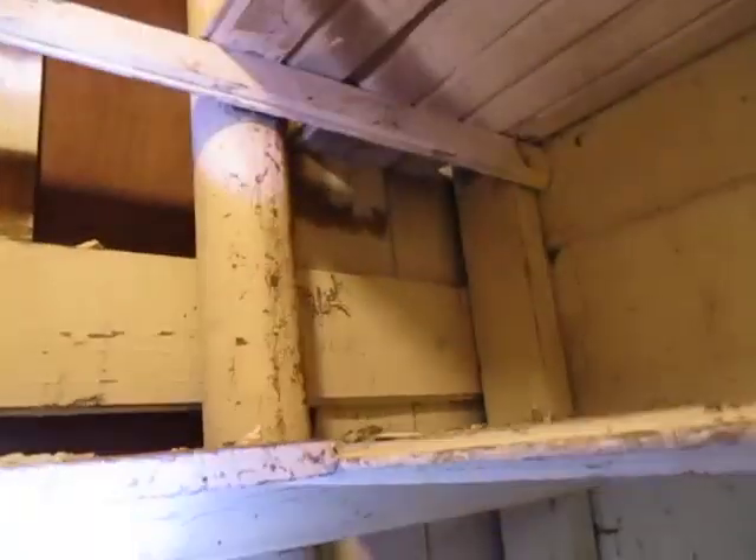I noticed the puddle at the bottom, and then I start and I work my way up — wet, wet, wet, wet all the way up. So there might be more of it.